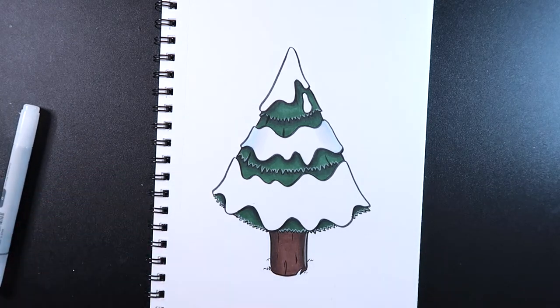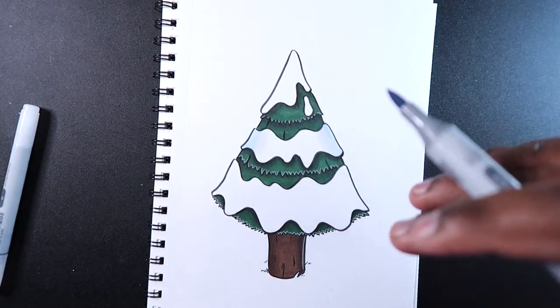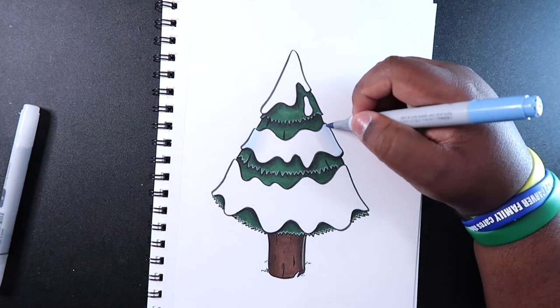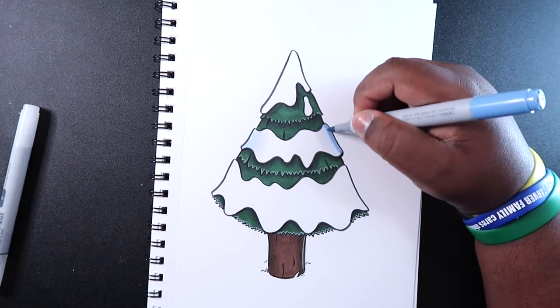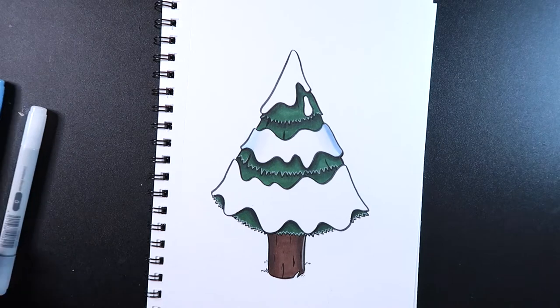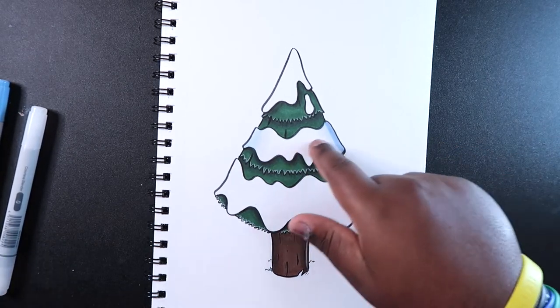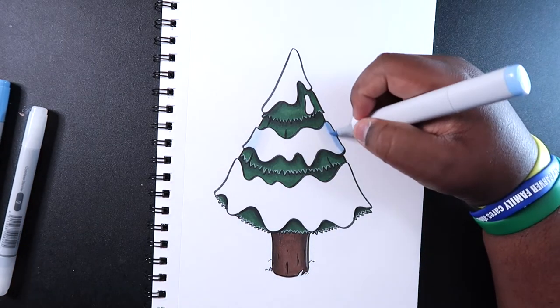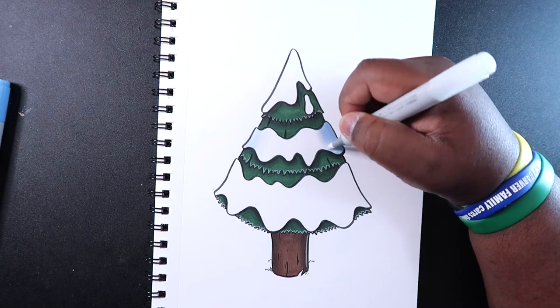Now we're going to take our B93. Let's make the shades on the right-hand side, so we're going to add a few more shades here using the B93. Then we can go in reverse and add the B91, and then blend into the white with the colorless blender.